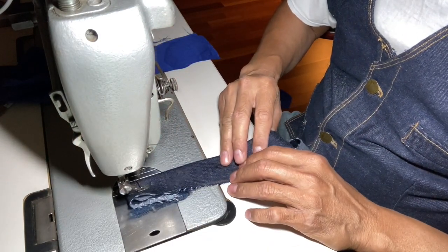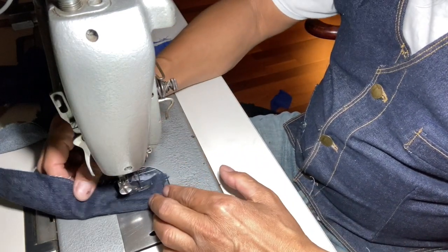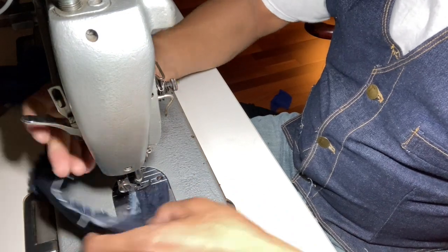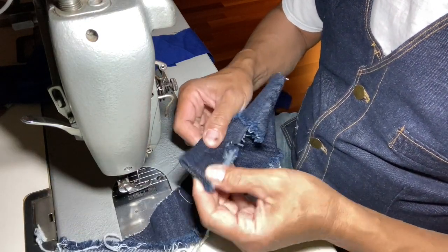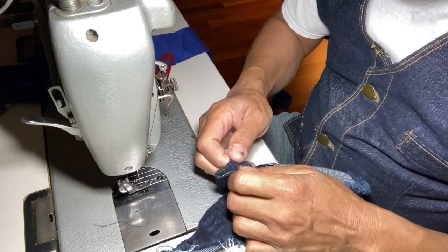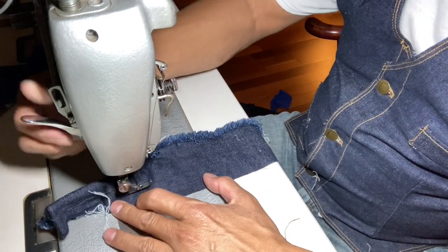Let's try eight layers of 12-ounce denim on the servo motor. See — eight layers, not a problem! As you can see, it has eight layers of 12-ounce denim and it's not struggling at all. If this were the Singer, it would struggle and I'd actually worry about the motor burning out. My thread isn't the greatest but it handled eight layers fine. I'm quite happy — maybe I'll leave it at 4,500 RPMs.